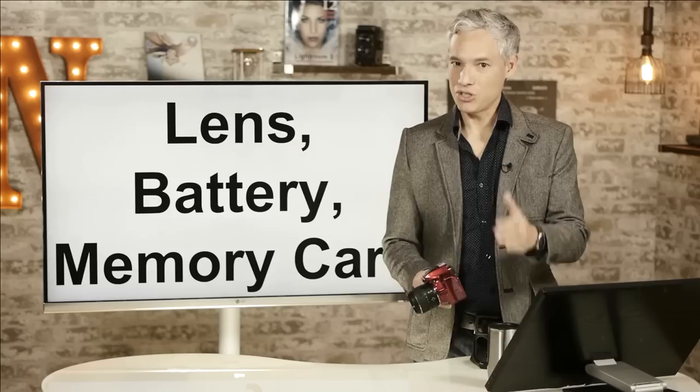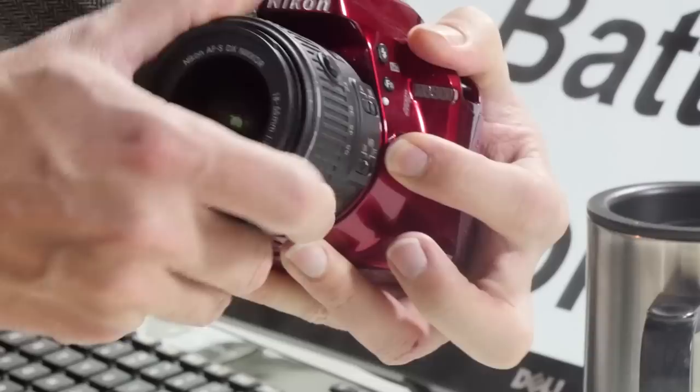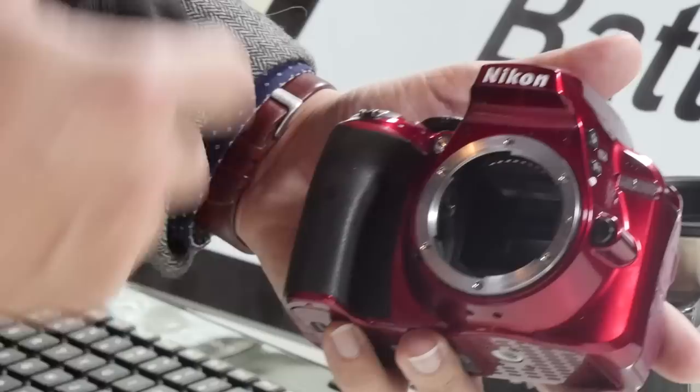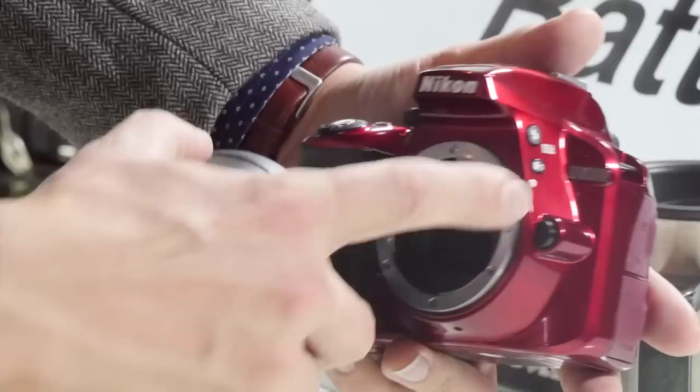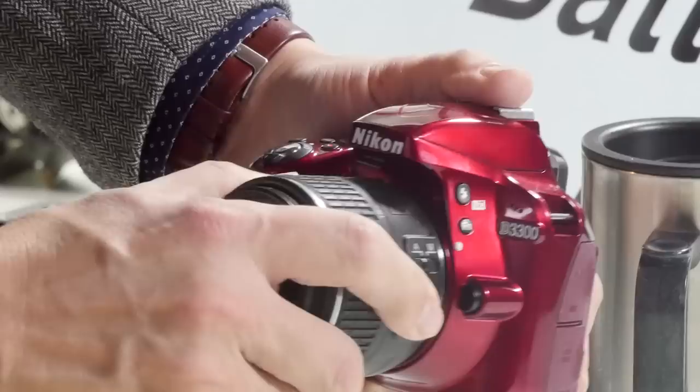The first thing you'll probably want to do is get your lens on. There's a button on the right side of the camera as you're facing it. To remove the lens, push it in and then turn the lens clockwise and it comes off. This exposes the mirror — that's not the sensor, that's the mirror that bounces light up to your eye. To attach the lens, look for the white dot on the lens and the white dot on the body, match them up, then twist it counterclockwise until you hear it click. Then wiggle it back and forth to make sure it's solid.